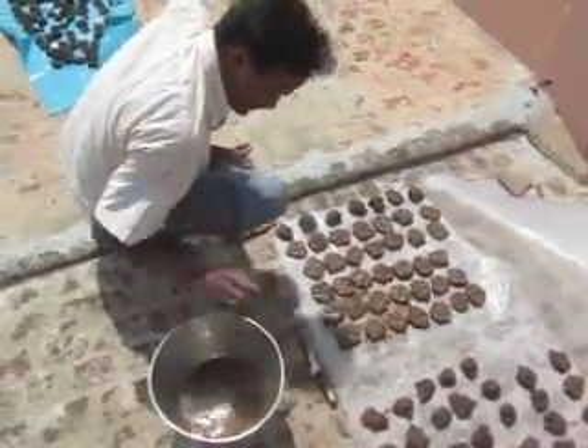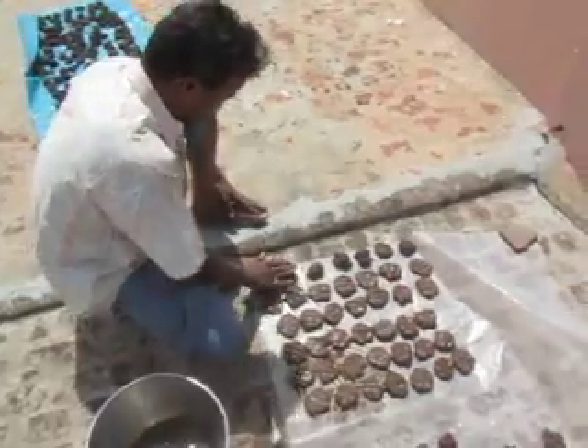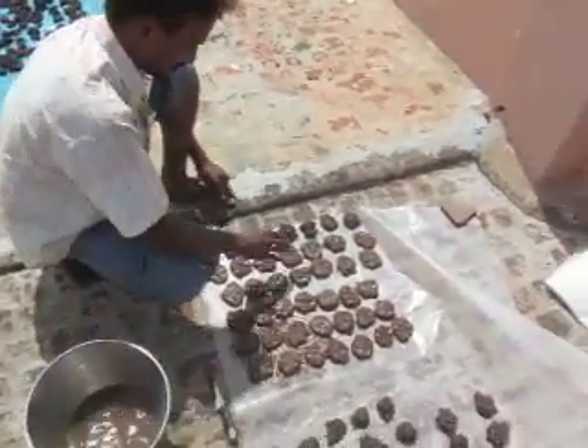Use a little bit of water in the hand to keep it wet, so the cow dung does not stick to the hand while making it the correct shape.